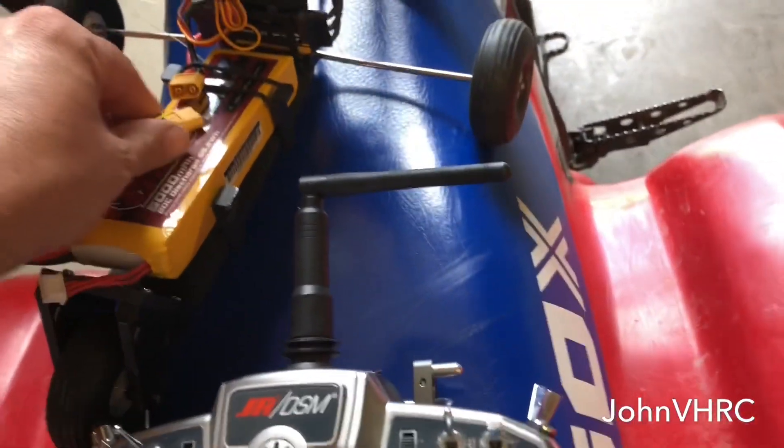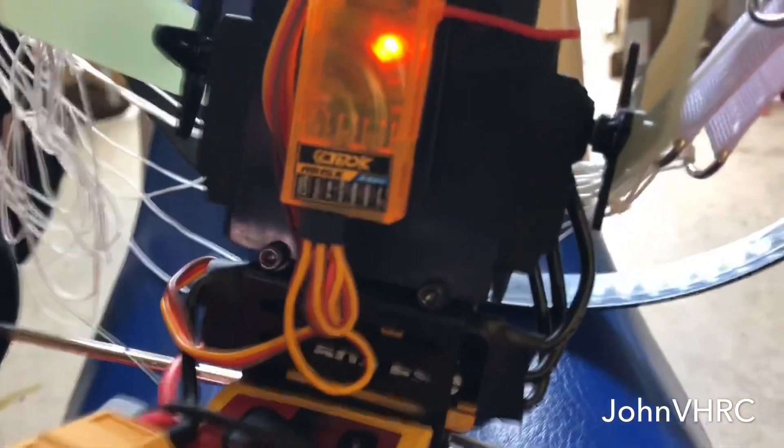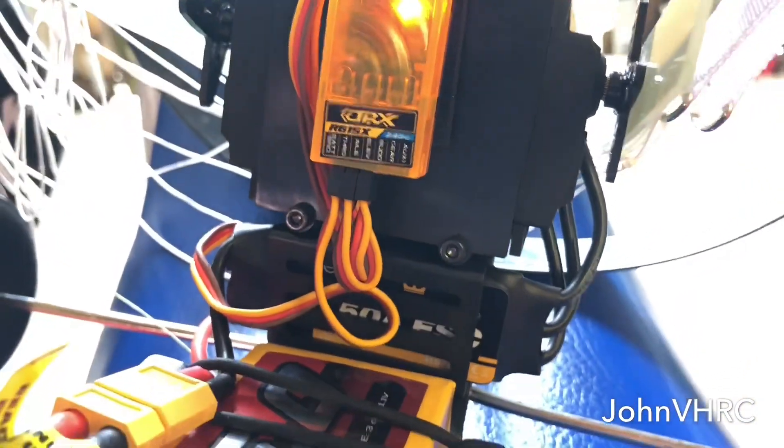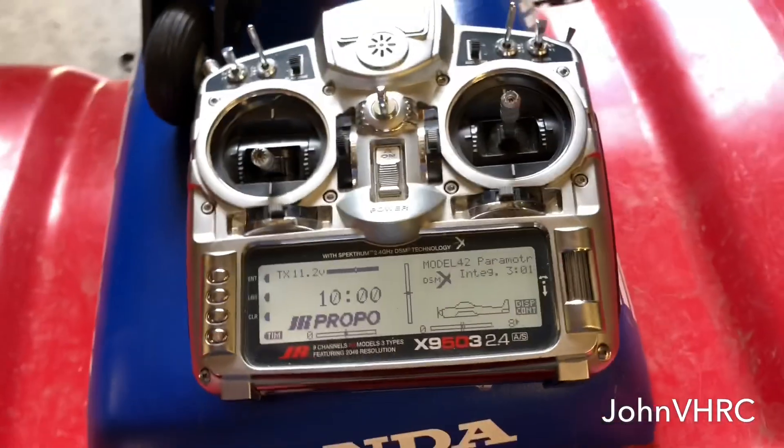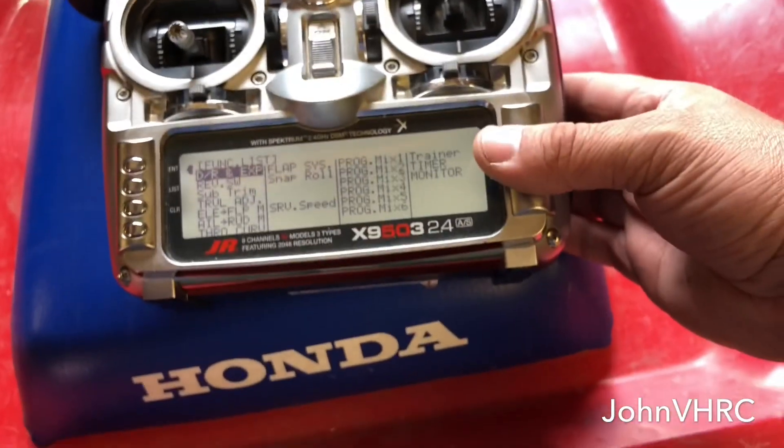Look at that, get it plugged in here. You can see on the orange RX here what channels I have things going into. I covered all this in my other video, but I'll do another run-through so people can see what's up here.